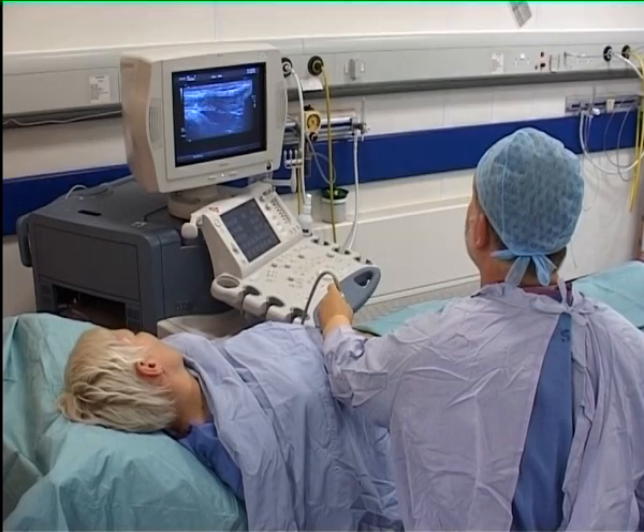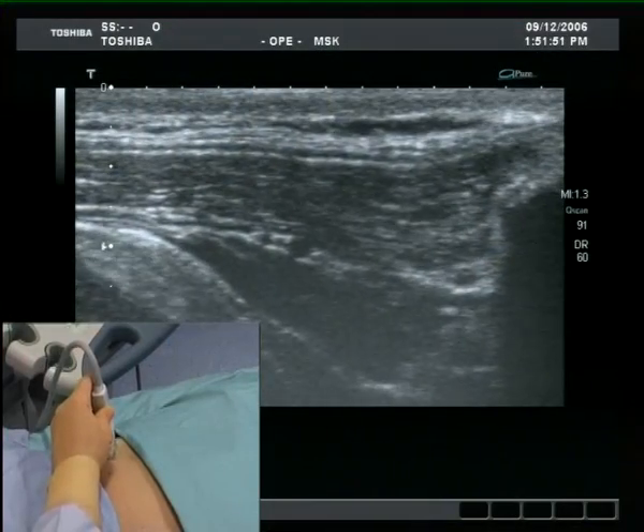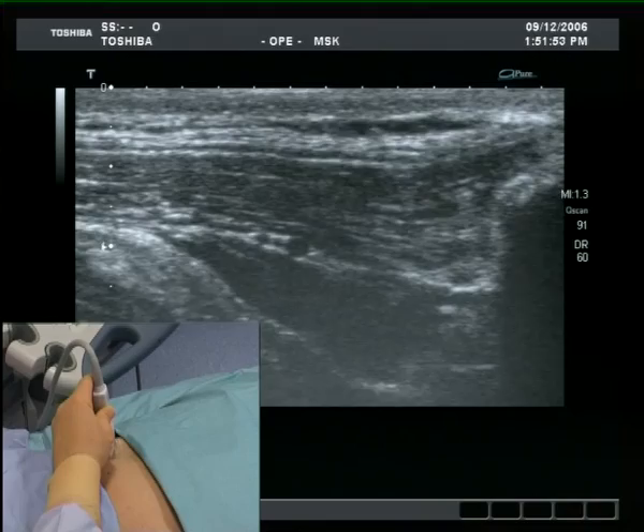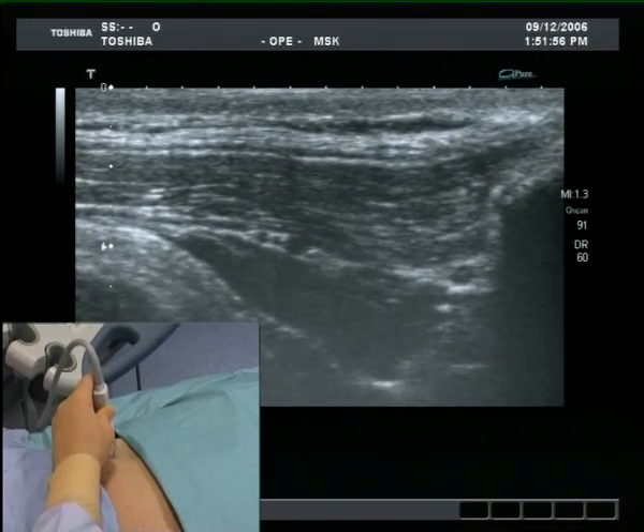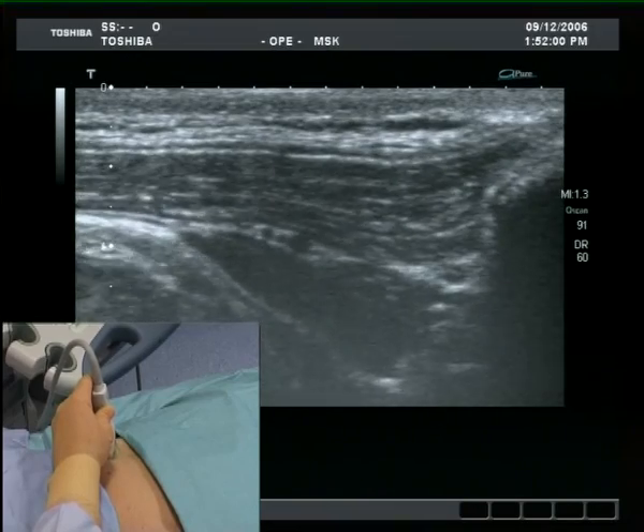The probe lies just on the iliac crest on a line between the anterior superior iliac spine and the umbilicus. The internal landmarks are the bony outline of the crest laterally and the layers of the abdominal wall muscles.